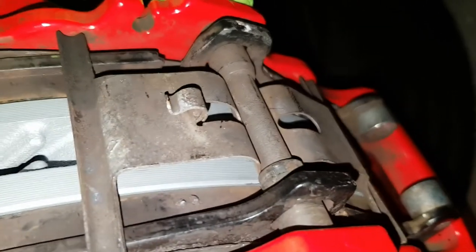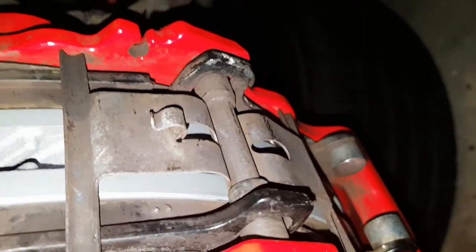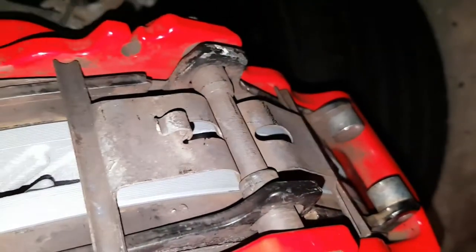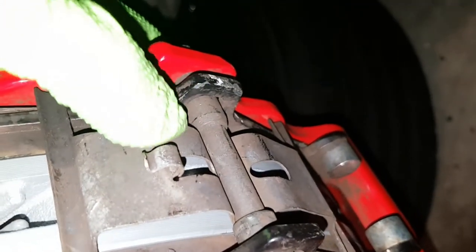You've got to undo that, and then you need to slide the pin out toward the front. But it's difficult because it has this narrow section in the middle, and then it's wider at the two ends. The spring clip likes to bind on that change there.